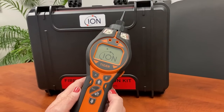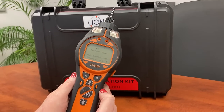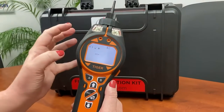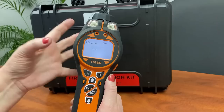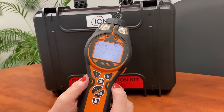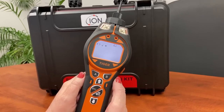We power it on. When it switches on it does a time check and it does zeroing while it's busy. The instrument has an audible alarm, visual lights, and it also vibrates if you've switched that on. When it's completed the setup and check, it will go to the home screen.